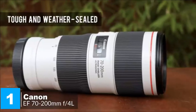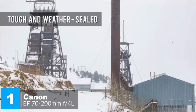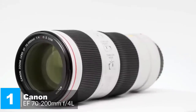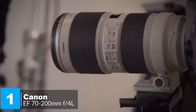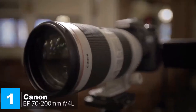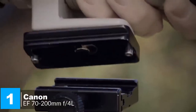The highly durable design is built to perform in even the most challenging environments, delivering a dust and water resistant construction which seals around the mounts, switches, zoom ring, and more. It's housed in a metal barrel with a light gray finish and a red ring at the front. It measures 6.9 by 3.2 inches, weighs 1.7 pounds, and supports 72mm front filters.